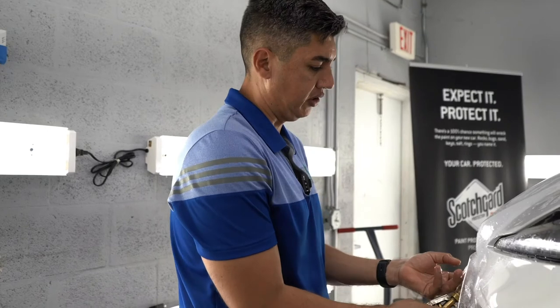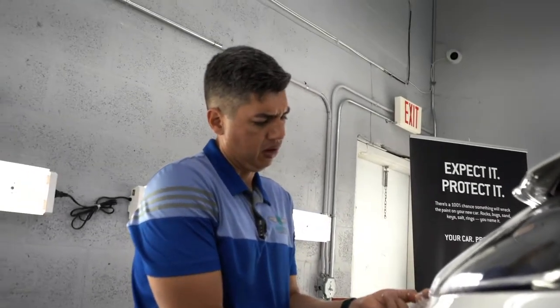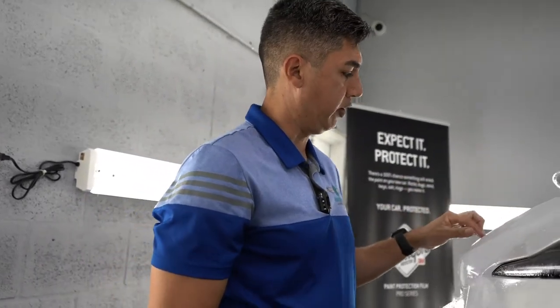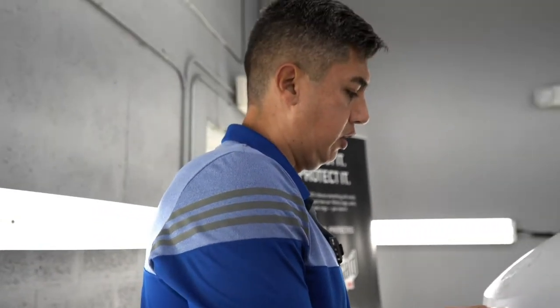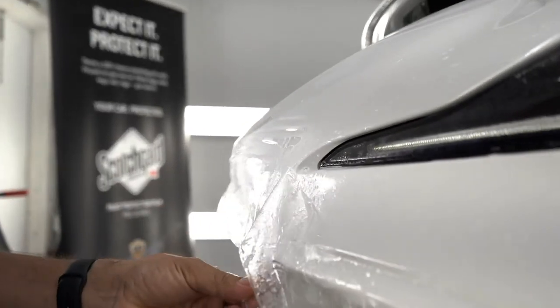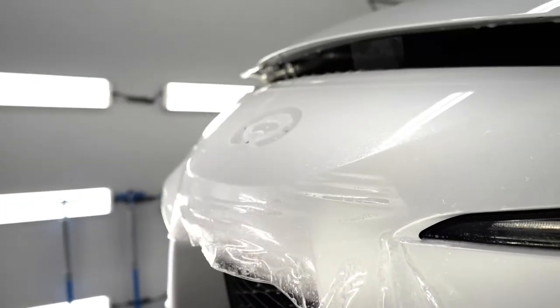We're almost done with the Toyota Supra. All we got left is to do the bumper and the rocker panels. For the bumper, I was able to remove the emblem. Being that it's white, I want to make sure that no dirt gets trapped in there, so giving it a little custom installation. I'm just going to align this a little better — it's a pretty complex bumper, but we're almost there.